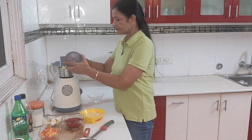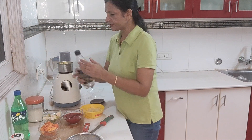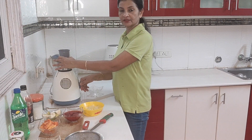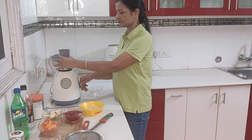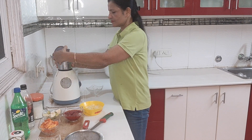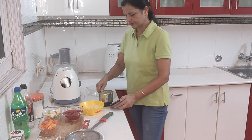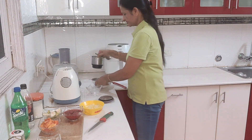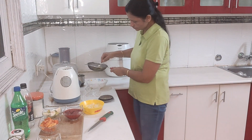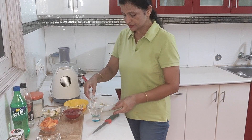We will add the apple in the mixer along with 5 to 6 pudina leaves. If it does not blend easily, add a little soda. Blend until we get a smooth juice.